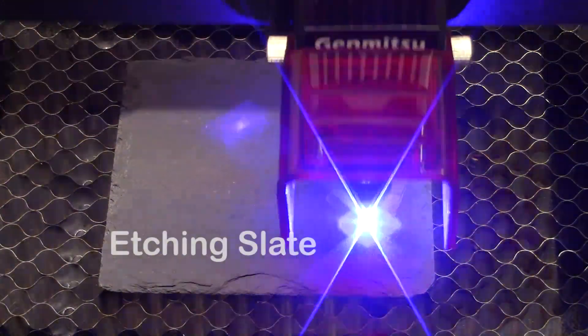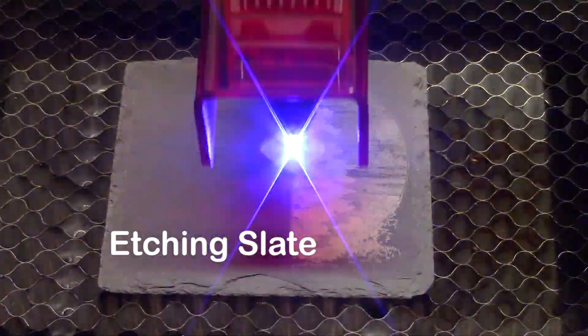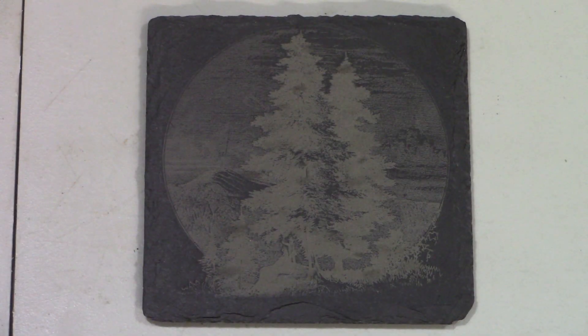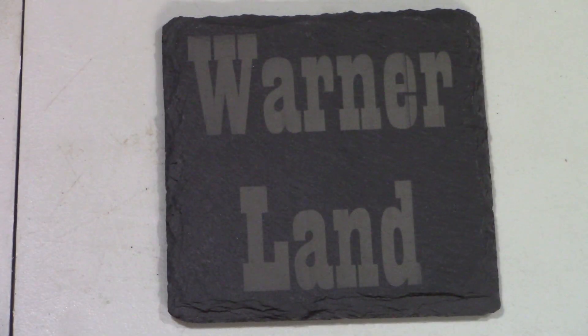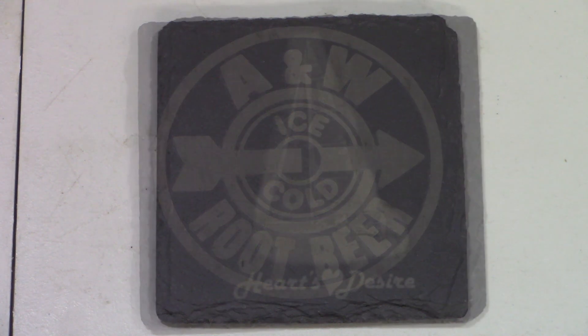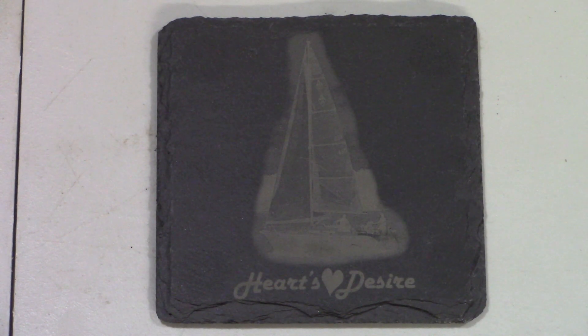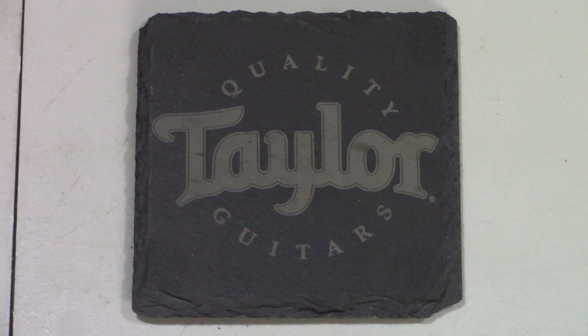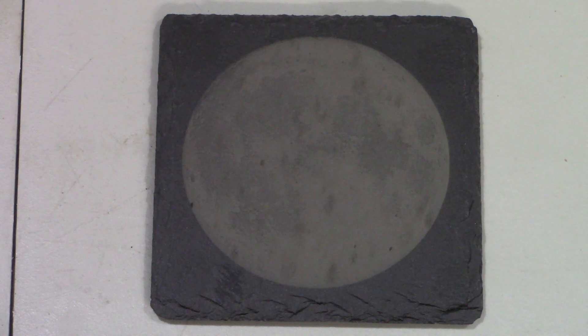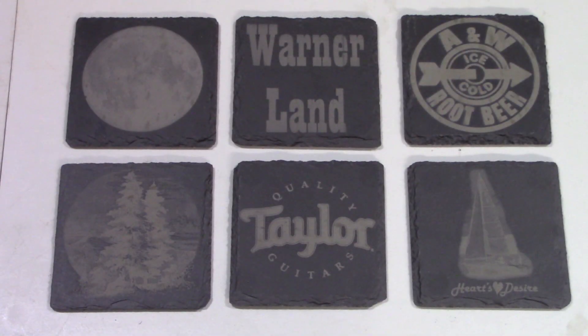For our next material I'm going to do some etching on slate. I had several coasters that I was making and they turned out fantastic. This is a picture, this is just filled-in text, here I took an image and converted it to vectors and filled it in, this is another image I was able to burn on there, these are vectors that are filled in, and finally another picture. They all turned out really nicely, super easy to do. I'm going to do more slate — the LC50 did a great job.